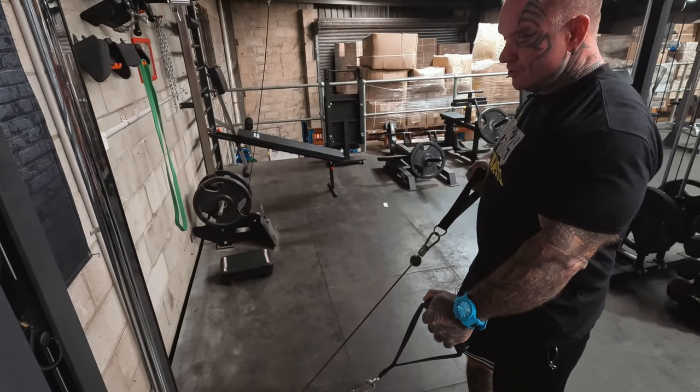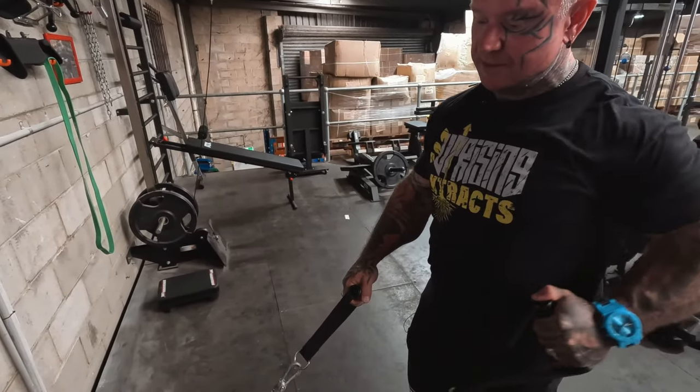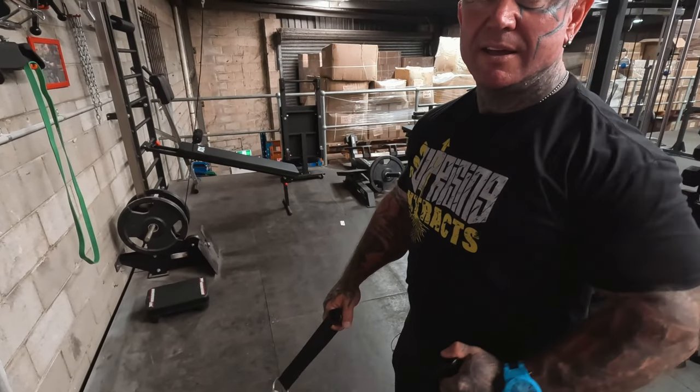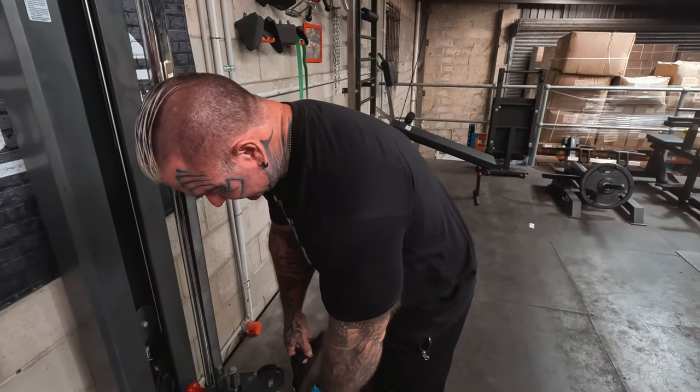There's so many things you can do — arms, shoulders, chest, triceps. One criticism people raise before they buy it is the weight stack, which is now 50 kilos on the newer model, though this one isn't 50 kilos.